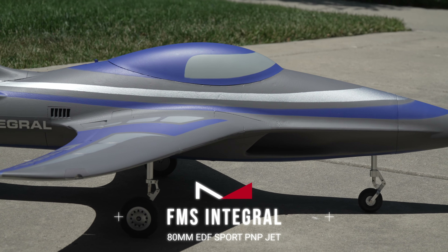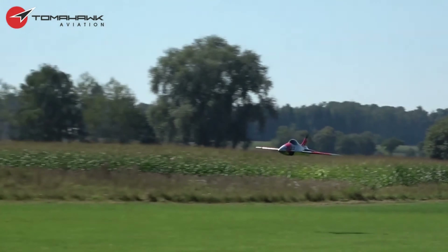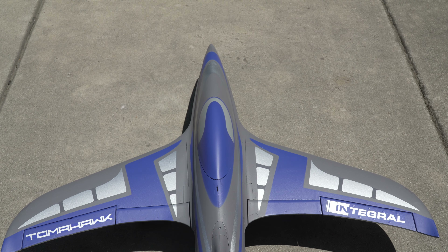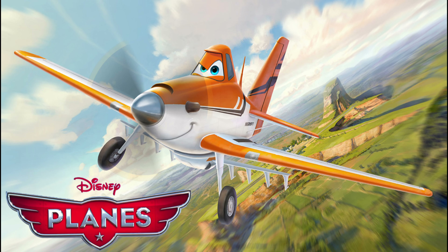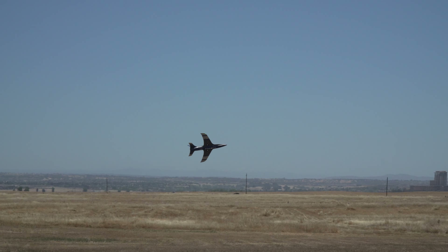This funky looking aircraft is the FMS Integral, an 80mm EDF sports jet inspired by the larger Turbine Power Integral, released a few years ago backed by Tomatica. The design of this jet definitely turns heads. While some people appreciate its unique aesthetic, which stands out from anything else on the market, others find its cartoon-like appearance a bit off-putting. But let's get into what truly matters: its quality, performance, and whether it deserves a spot in your hangar.